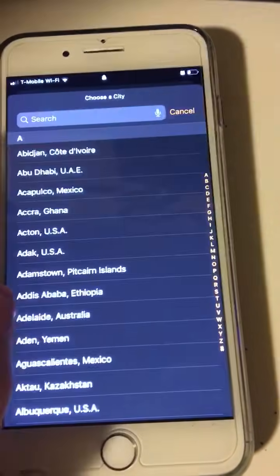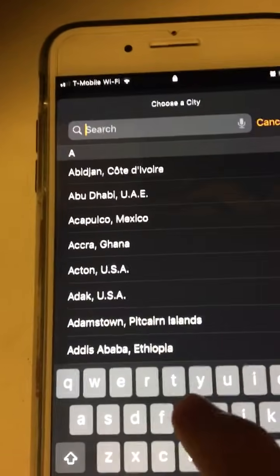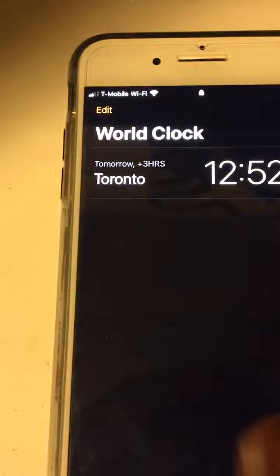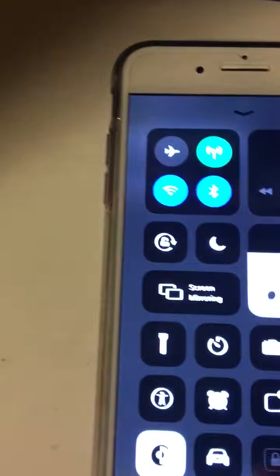Then go to Clock. You're going to go to add a new world clock. If you already have it, or you already live in Toronto, then you don't have to do anything, you can skip this step. You're going to go to Toronto, Canada, and be on that.